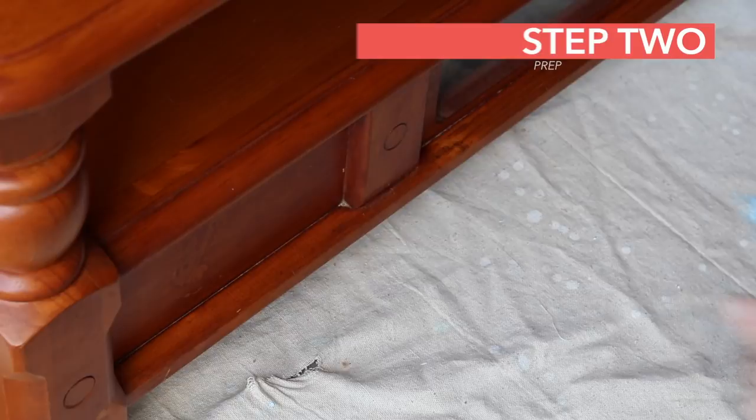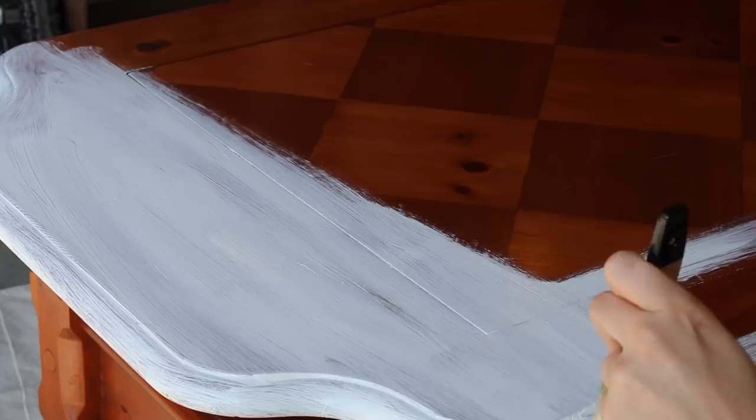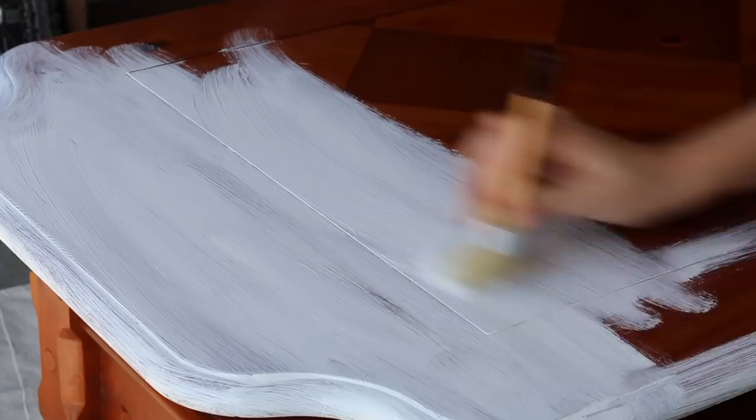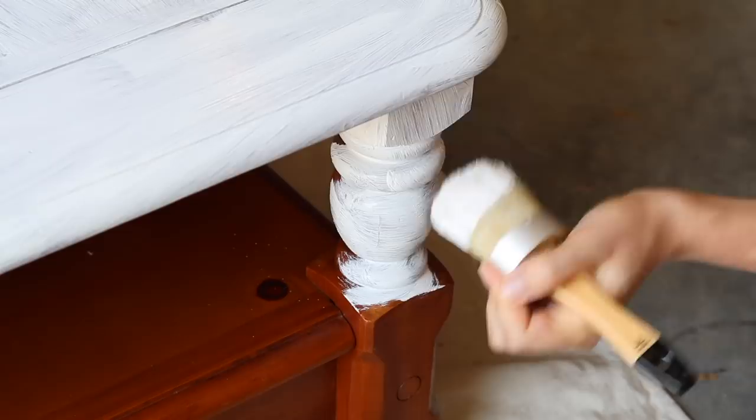Now for the painting part. This is chalk paint and I love the finish. You don't have to go with the grain of the wood. You can really mess this up and you don't have to be a great painter. In fact, I think the messier your paint, the more beautiful it looks, especially with that rustic farmhouse finish. I'm using a really big brush to get full coverage, but you can use a smaller brush to get into some of those crevices or paint the additional hardware.